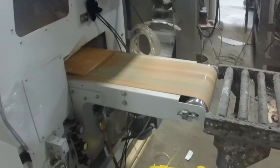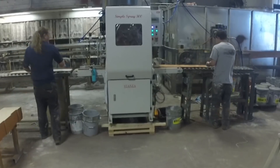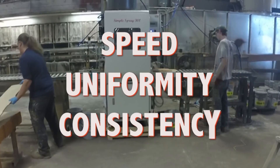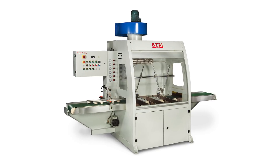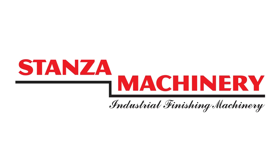In the modern production environment, moulding sprayers are the ideal method for applying coatings to linear substrates, providing speed, uniformity and consistency. For more information on automatic linear moulding sprayers, talk to your Stanza machinery team today.